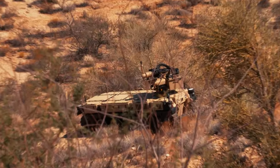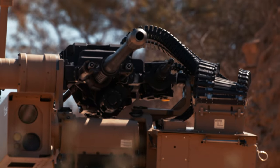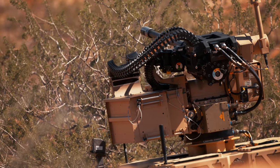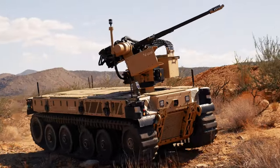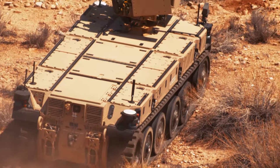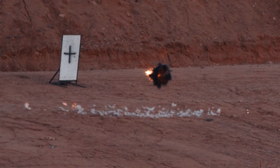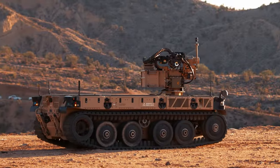Firing at 200 rounds per minute, the M230LF's compact and low-recoil design allow it to replace a traditional small-caliber weapon, bridging the gap between 50-caliber and 30x173mm weapon systems. Adopting the M230LF and XM914 onto lightweight platforms increases mission capability to include counter-UAS, on-the-move protection, and armor defeat.